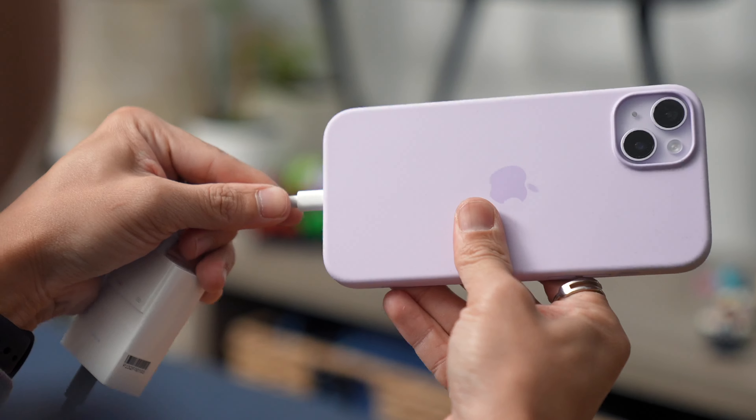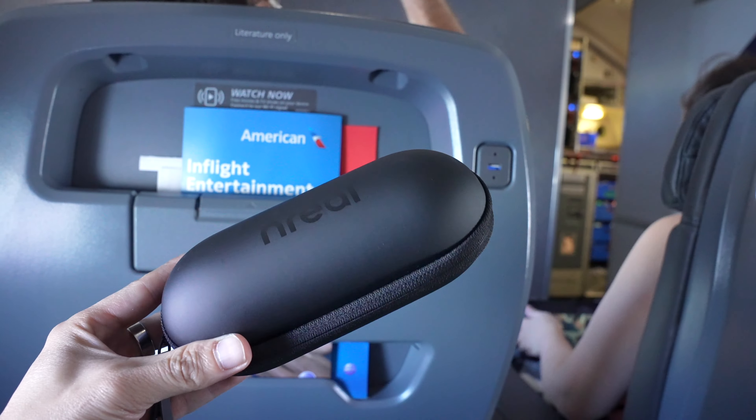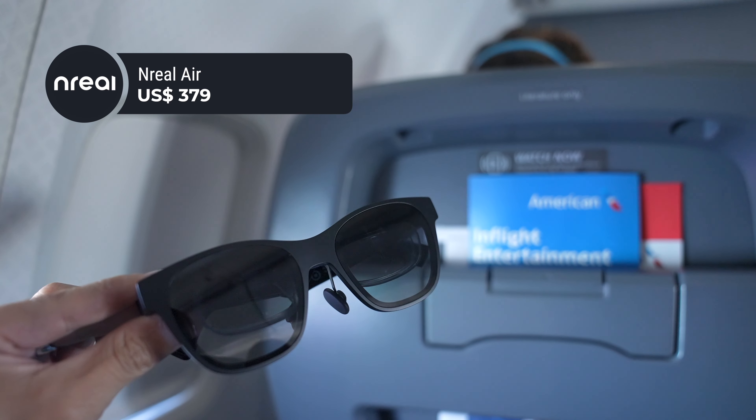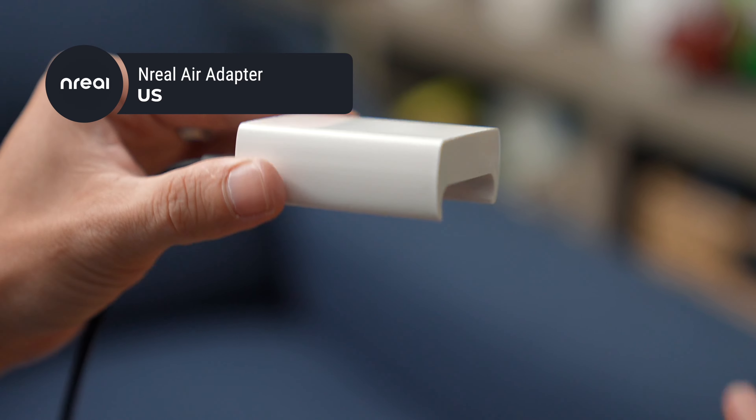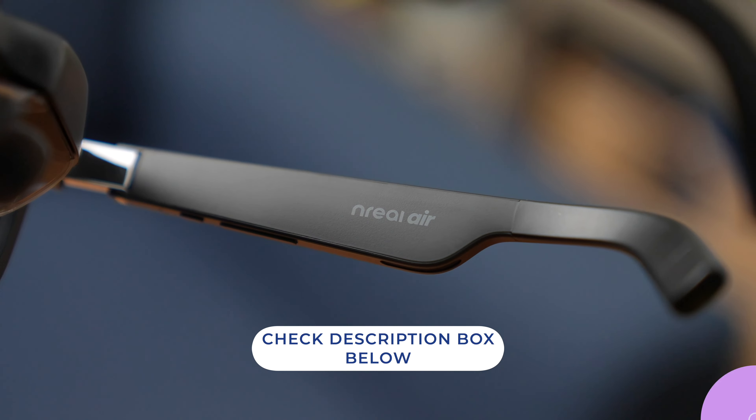I like to pair the Unreal Air with the third-generation AirPods Pro so I can tune out background noise and get spatial audio too. It's compatible with the new iPhone 14 Plus — all you need is a USB-C cable, the Unreal adapter, and Apple's digital AV adapter. It's just plug and play, and you get a view of your screen superimposed on the real world. The Unreal Air is available in the US for $379, and the Unreal adapter for an additional $59. Details and links are in the description below.